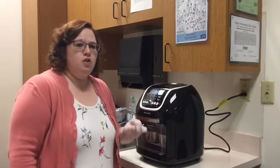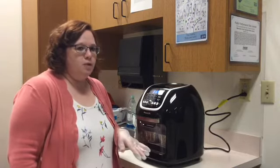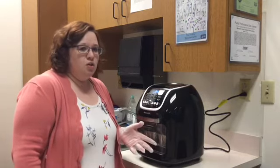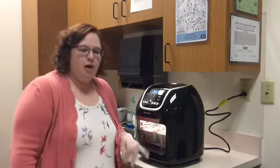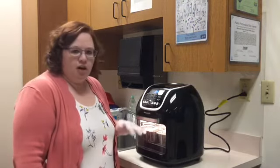You do want to make sure you watch this because you don't want it to overcook or the top to burn. It could get done sooner, so you want to occasionally check on it. Make sure to turn your light on if you have one, so you can look in if you have an air fryer like this one.